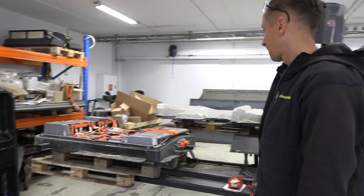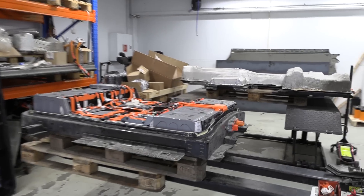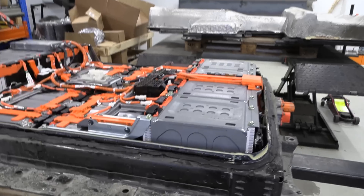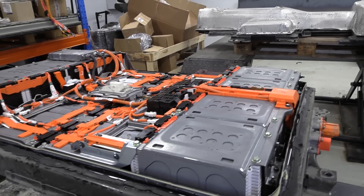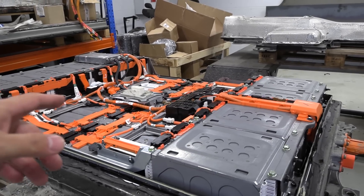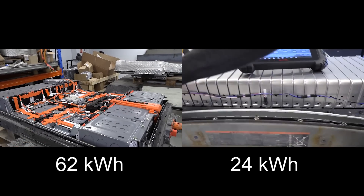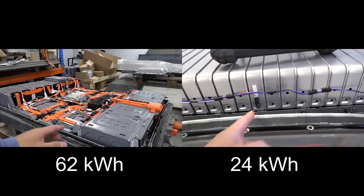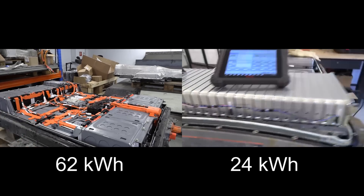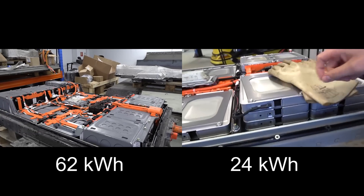Today we're going to look at the Leaf battery. We can start with this one, which is a 62 kilowatt-hour Leaf battery. It's the latest and greatest generation and it still has no thermal management, no active cooling. If you compare this one versus the 24 kilowatt-hour Leaf, you see that we have way more packed cells. The whole battery pack has been packed to the max.